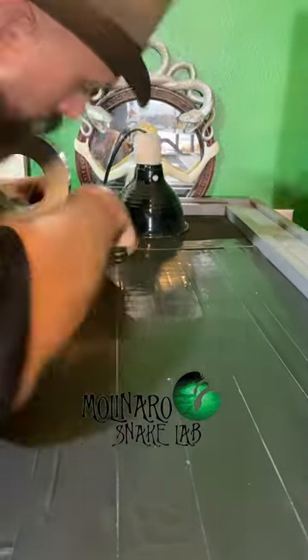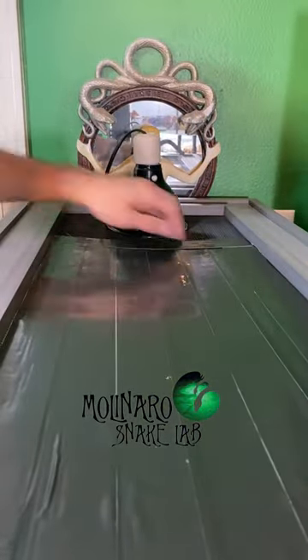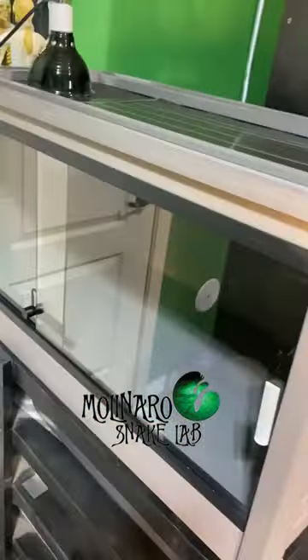Using this modification coupled with a really good substrate like Prococo's Chips and Fiber or their Cocoa Block, you'll have no problem maintaining humidity.